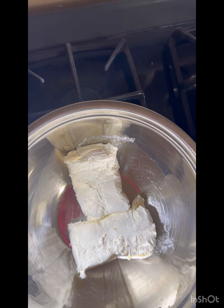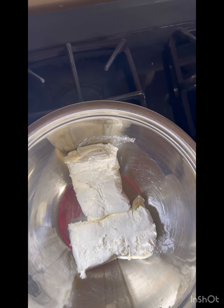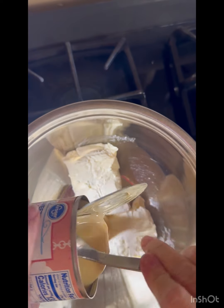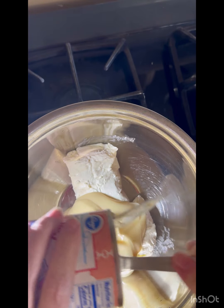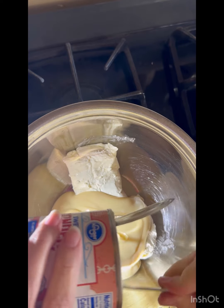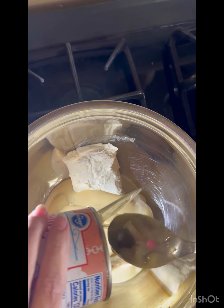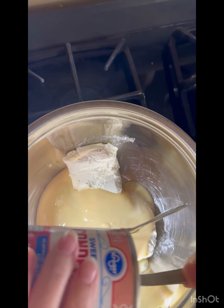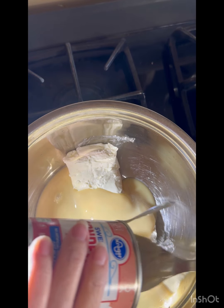If you are doing this just for a regular pie pan, you're going to use one brick of cream cheese, one sweetened condensed milk, and a third cup of lemon juice. I'm doing a nine by thirteen pan. Oh, and there's also vanilla. You can also make a lemon pie similar to this but without cream cheese.